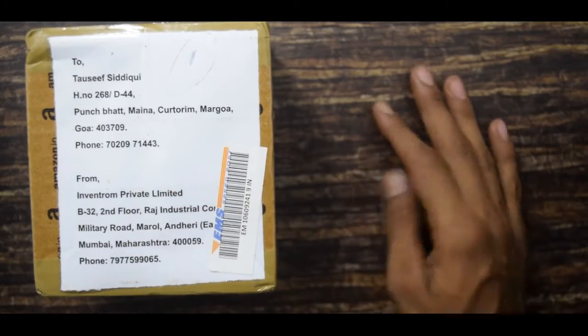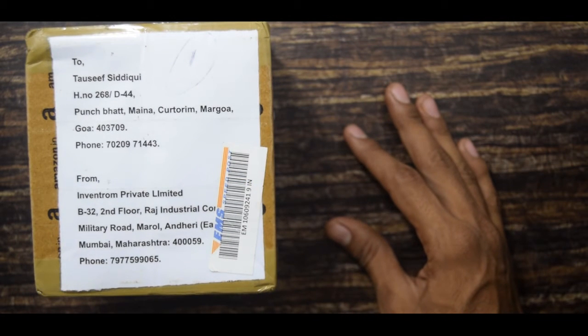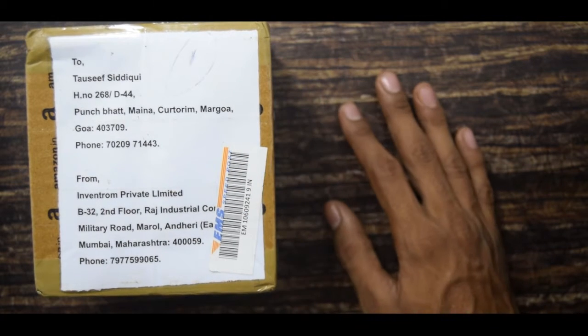Hello guys, welcome to my channel. Here I have the IOT Bold strategy kit. Some time ago I received a mail from the CEO and co-founder of IOT Bold asking me to review the product and use it in one of our projects.